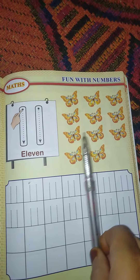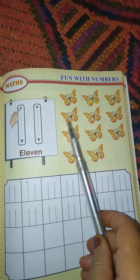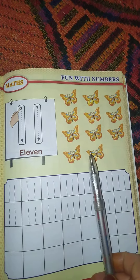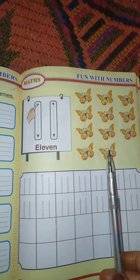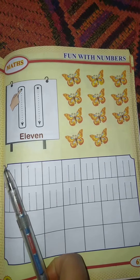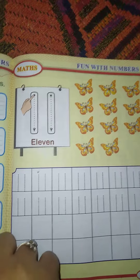Look at the pictures — how many butterflies are shown here? Let us count: 1, 2, 3, 4, 5, 6, 7, 8, 9, 10, 11. Eleven butterflies are shown here. So how can we write 11? We have to write 1 and 1.